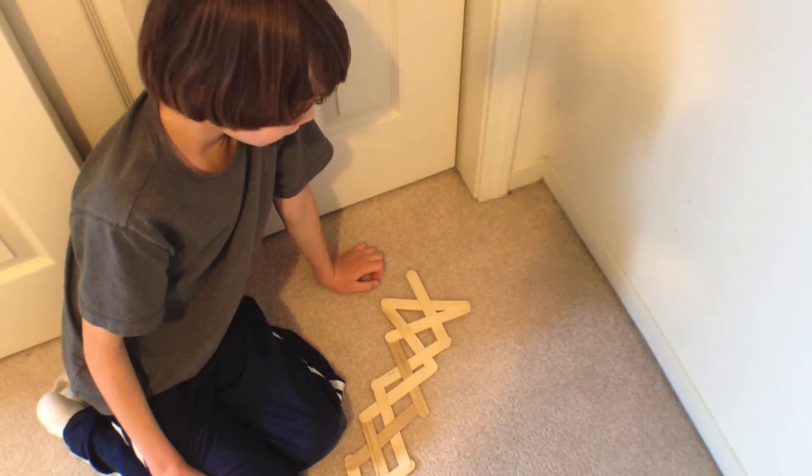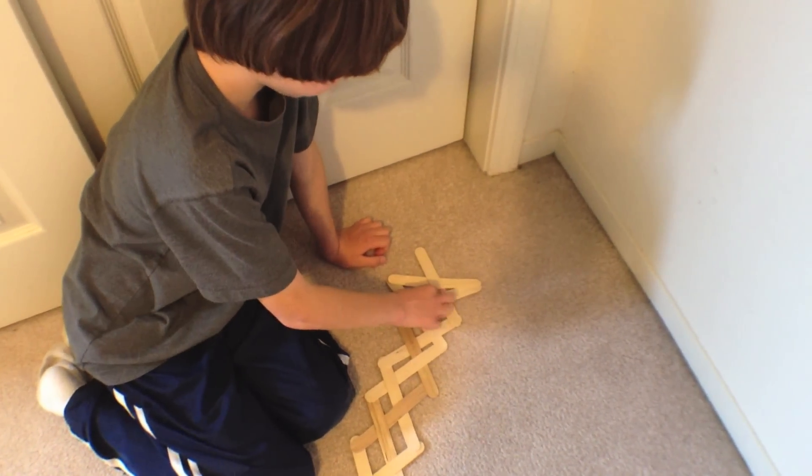To make this explode, pull the original stick out.